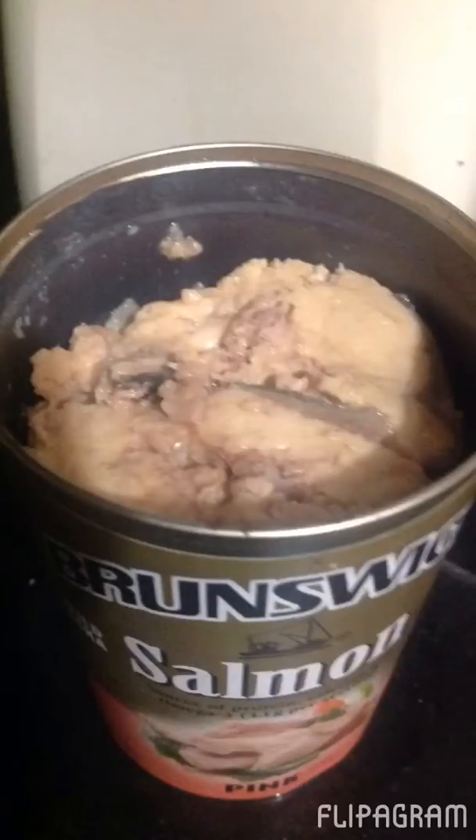Good morning. So we're going to mix up tuna cakes this morning. Let's go.